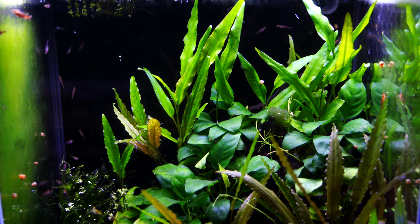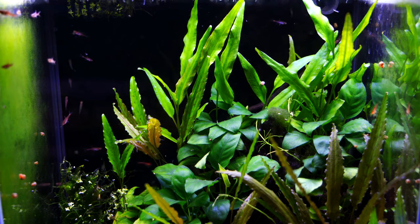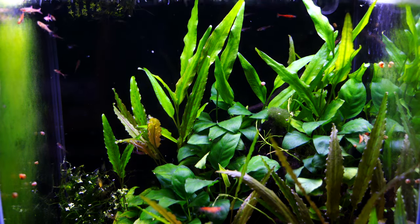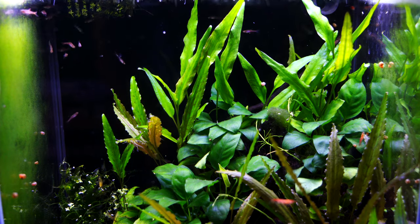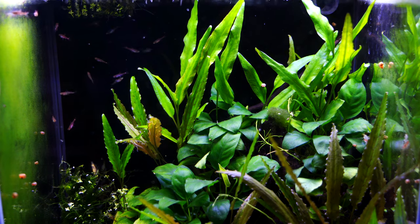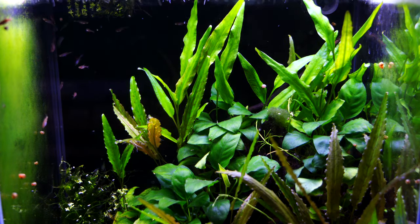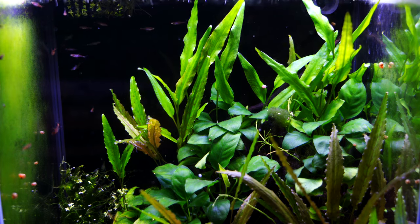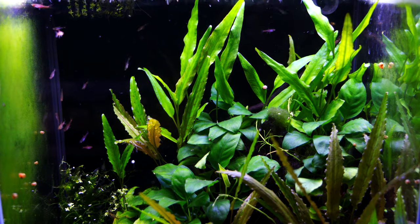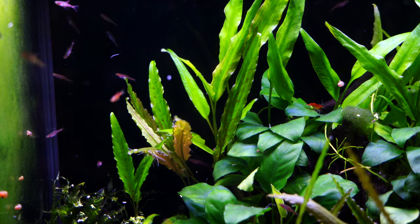Feeding the Myra rasbora is relatively simple — I haven't found them to be picky eaters. We feed our fish exclusively Northfin foods. We feed a lot of Northfin flake — the community flake, the cichlid flake, the kelp flake — and we crush it up because these are tiny fish. They also go crazy for live baby brine shrimp, which we actually feed to our fish twice a day, and these guys absolutely love it. I think it contributes to their overall color.